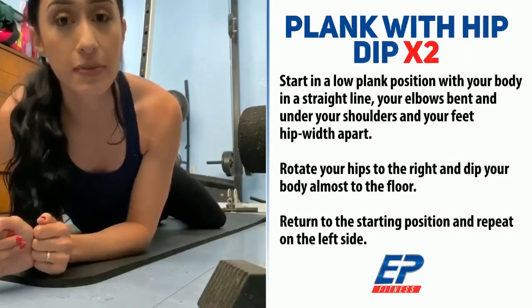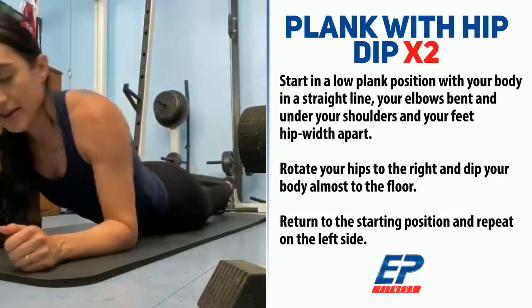Next, we're going on to plank with hip dips. Make sure your core is very tight. Let's go.